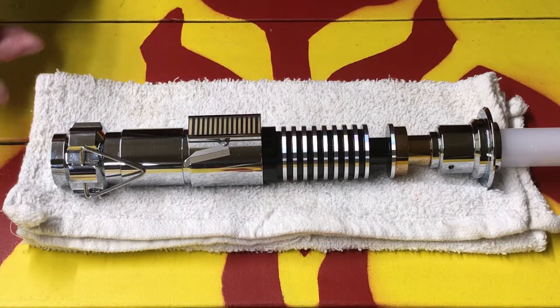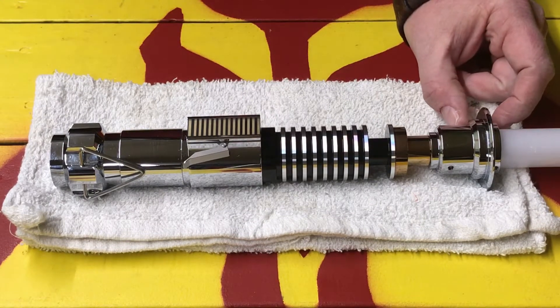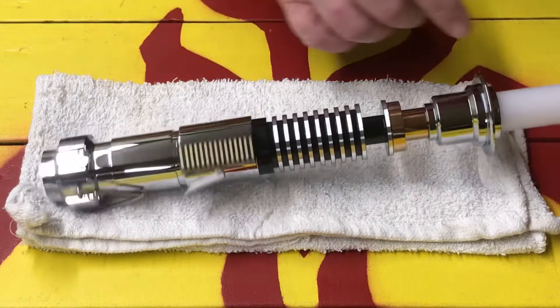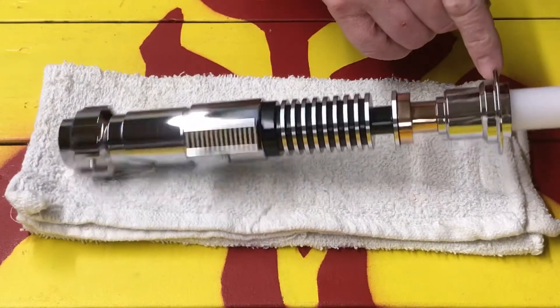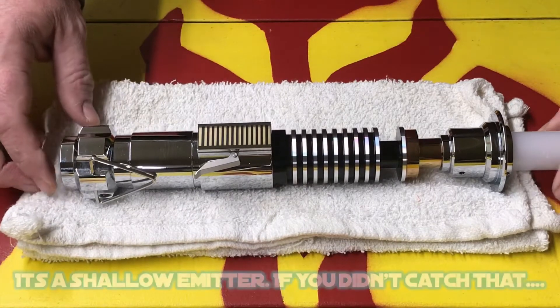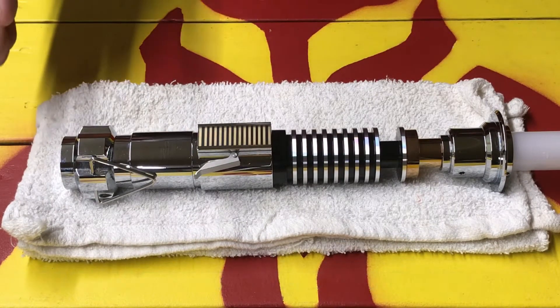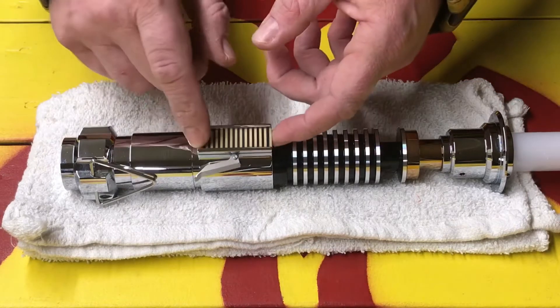It's not something I would want to take outside and bang around too much — it is a little too nice for that. Plus, with this really shallow emitter, I wouldn't be interested in doing that. But it does have four set screws; I've got two in right now for show and tell. It operates exactly like the other RGBX nine-font sabers.